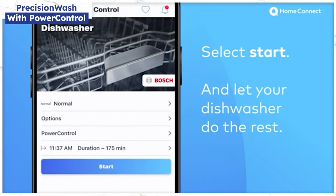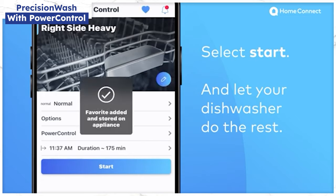You can even store it as a favorite setting simply by tapping the favorites button to start. The Bosch Home Connect app lets you customize your cycle selection and drying very simply.